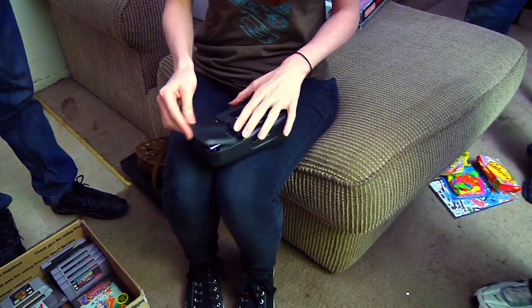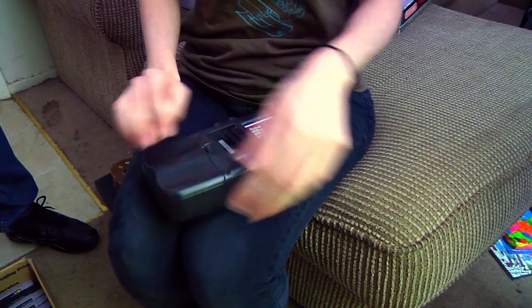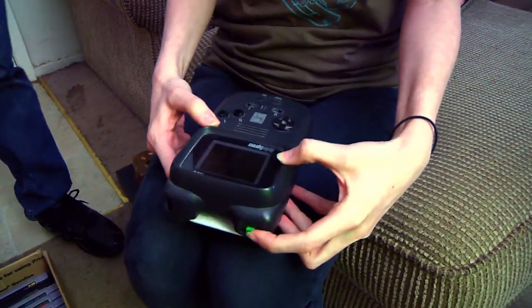Six batteries. Hey, if I can get through the first three stages of R-Type without dying, I can have it. No.